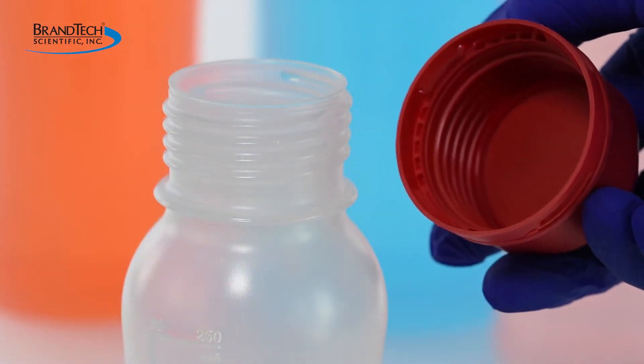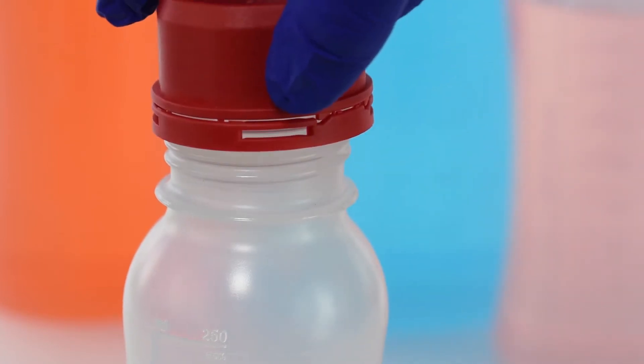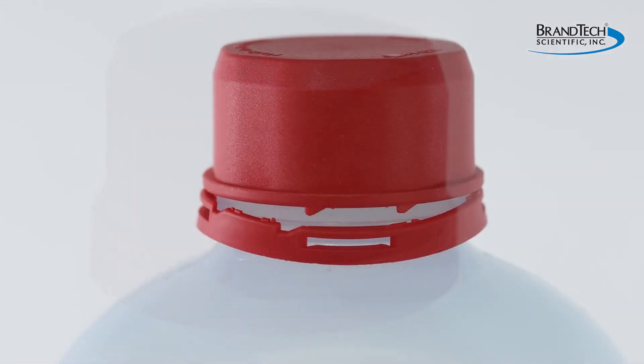The VitGrip bottle threads and screw caps are precisely matched to form reliable leak-proof seals without the need for seal or cap liners that can wear, corrode and cause contamination. The cap is also tamper evident to ensure its sample integrity.